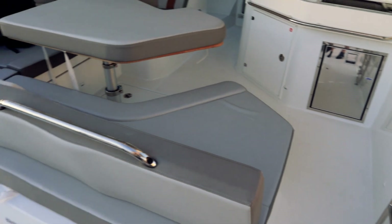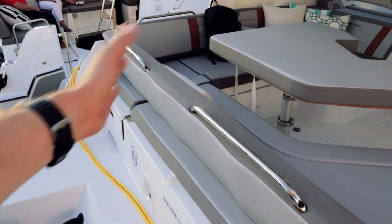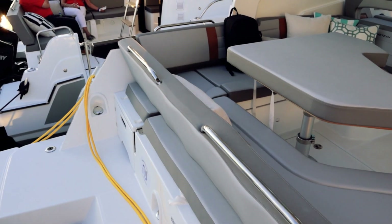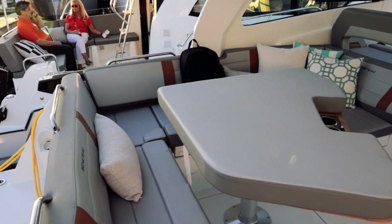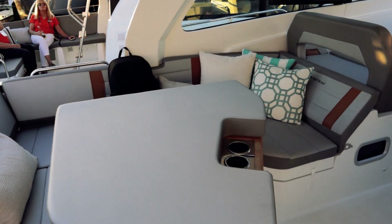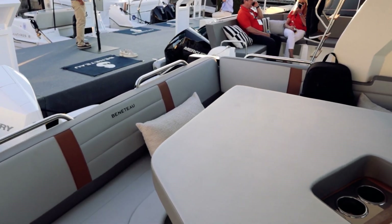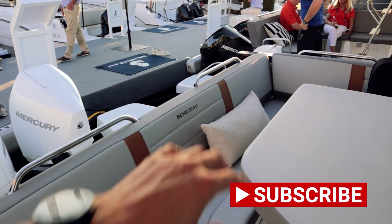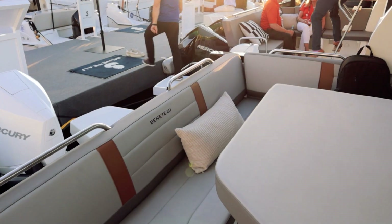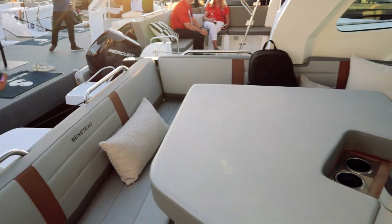Before we step in, this whole thing moves — it can go this way or that way. It really converts the space, so they give you customization of that rear long bench seating. I do like the color combo they do on this thing — it's subtle but it works. They've got a little brown and dark gray to offset the light gray throughout much of the upholstery, and they embroider Beneteau into it, which is a cool touch.